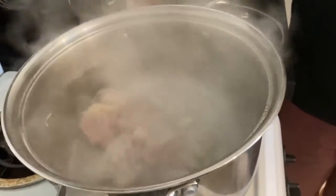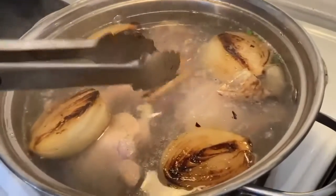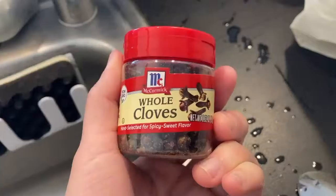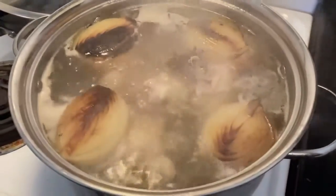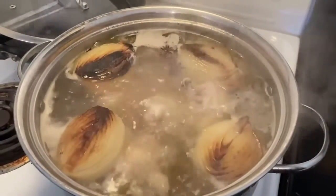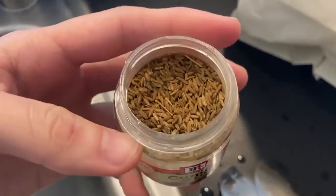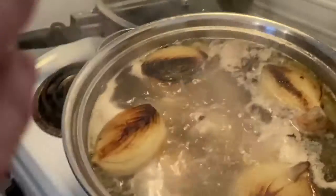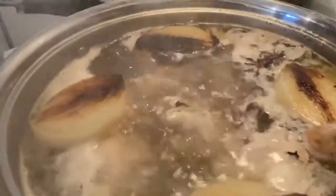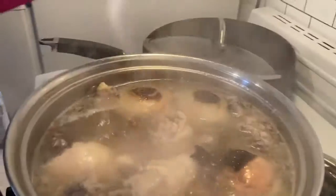Add all the chicken parts, onions, and ginger into the boiling water. Then sprinkle a pinch of whole cloves into the pot to get a spicy sweet flavor. Grab a handful of star anise and add that in as well. Cumin seeds add an earthy flavor, so spread a teaspoon of that in. Also put the same amount of fennel seeds, and don't forget a couple of cinnamon sticks, fish sauce, and sugar.